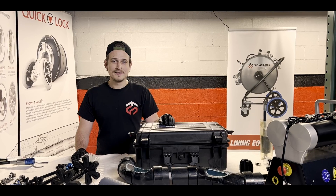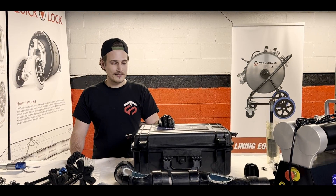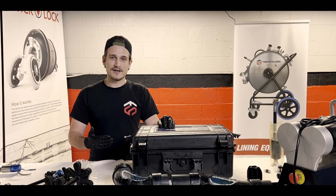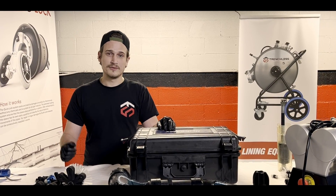Hey guys, this is Juvani with Trenches Supply. Today we're going to be going over the Bolden HydroMax machine. We're going to be talking about what comes with your complete set, the different attachments and how to use them, and we're also going to be going over maintenance.